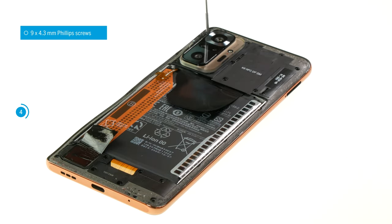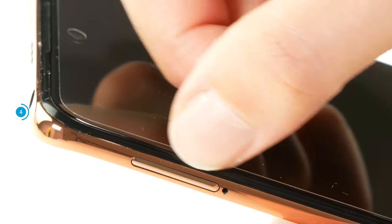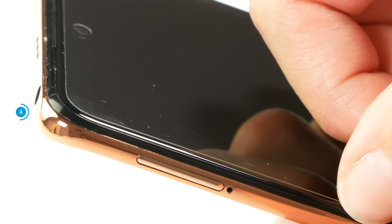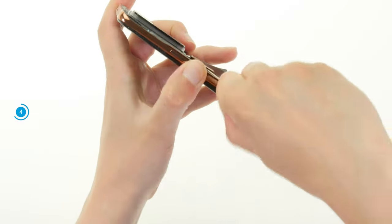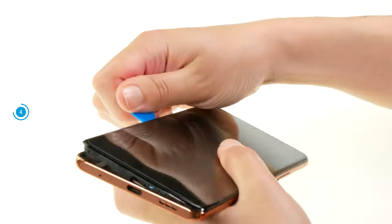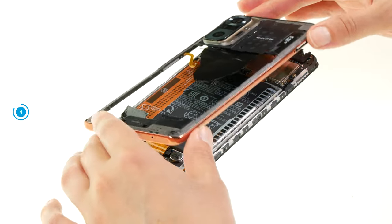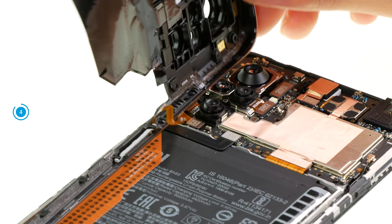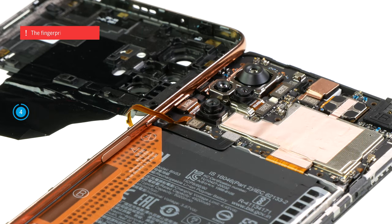The middle frame is additionally hooked to the screen unit and therefore has to be unhooked. Make sure to place your tool in the right place to prevent damaging anything. Take a flat plastic pick and push it between the screen unit and the middle frame with a bit of pressure, preferably on one of the long sides first, then run the tool once around the frame — you should hear and feel it detach. As soon as the middle frame is detached, you can flip it over, but you cannot completely remove it yet because it is still connected to the screen via the fingerprint sensor cable, so be careful not to overstretch this cable.